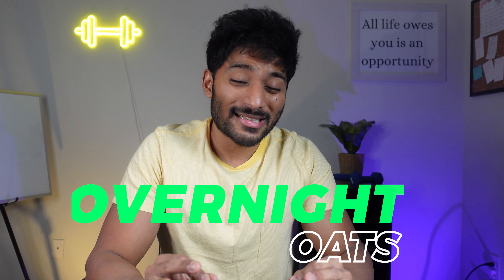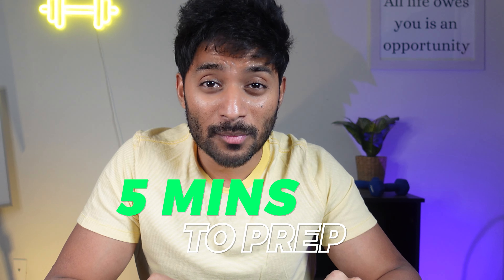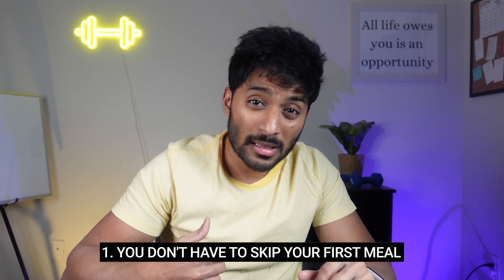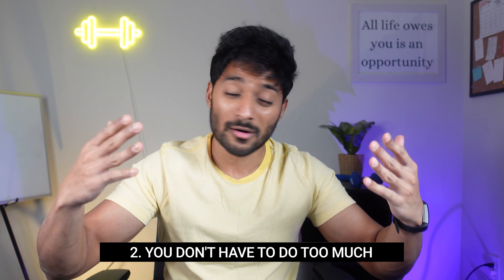Welcome back to the channel. Overnight oats is one of the easiest no-cook breakfast options — so simple to put together. It literally takes five minutes to prep the night before, and in the morning it is just ready to go. This makes things so much easier. Number one, you don't have to skip your first meal. Number two, you don't have to think or do too much work first thing in the morning. Overall, they are the perfect grab-and-go breakfast.